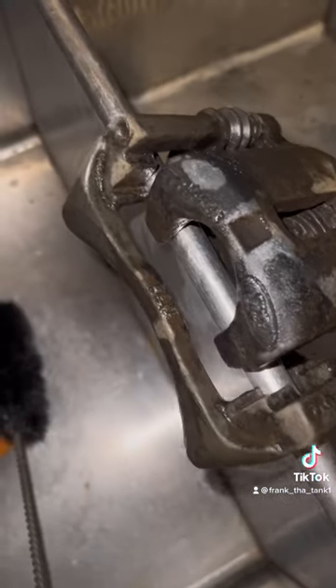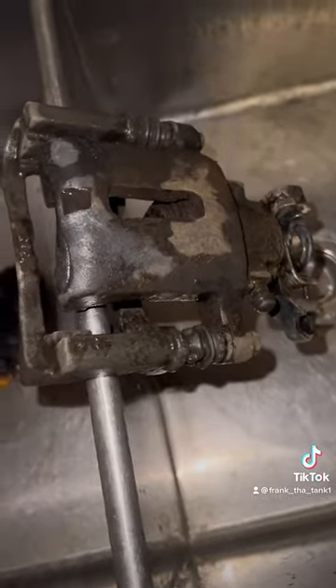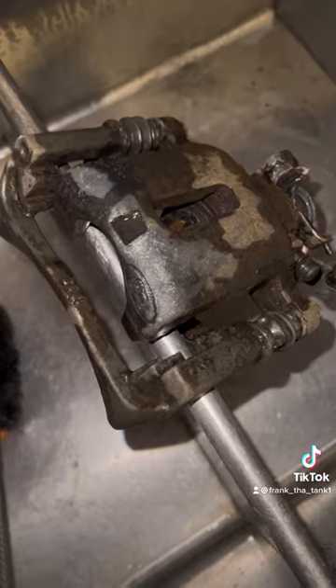After 24 hours you rinse it off — look how clean it looks, ready for paint. Save yourself a couple bucks if you can't sandblast or don't have the area to sandblast.